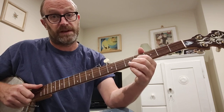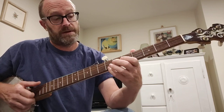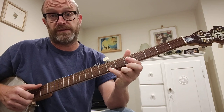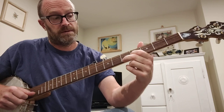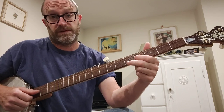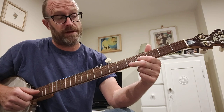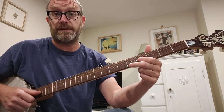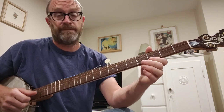And then hammer-on to the 4th fret of the 2nd. And then the 5th fret on the 1st. That's the 7th fret on the 1st, and that's the 5th fret on the 2nd. So that's the 5th fret and the 4th fret — 5th fret 1st string, 4th fret 2nd string — and then open both of them. And then open 1st and open 2nd again.